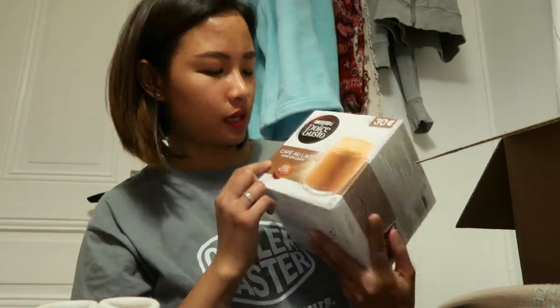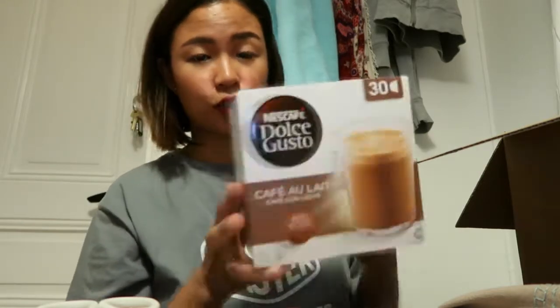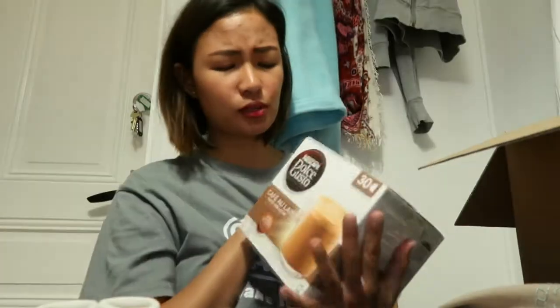Ito yung isa ko pang binili — 30 capsules. Hindi siya yung parang milk and chocolate na hiwalay. Ito naman cafe — cafe au lait or cafe con leche, yun yung nakalagay dito. May milk siya, kaya hindi ako mahilig sa super dark black na coffee.